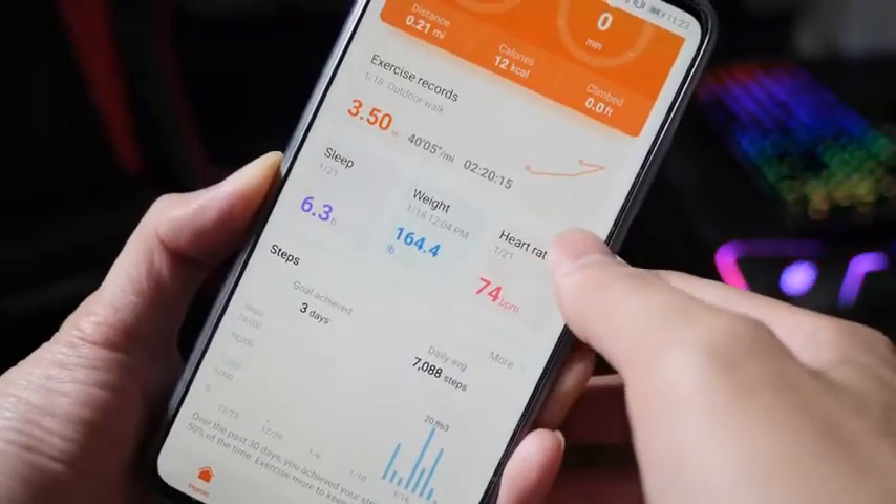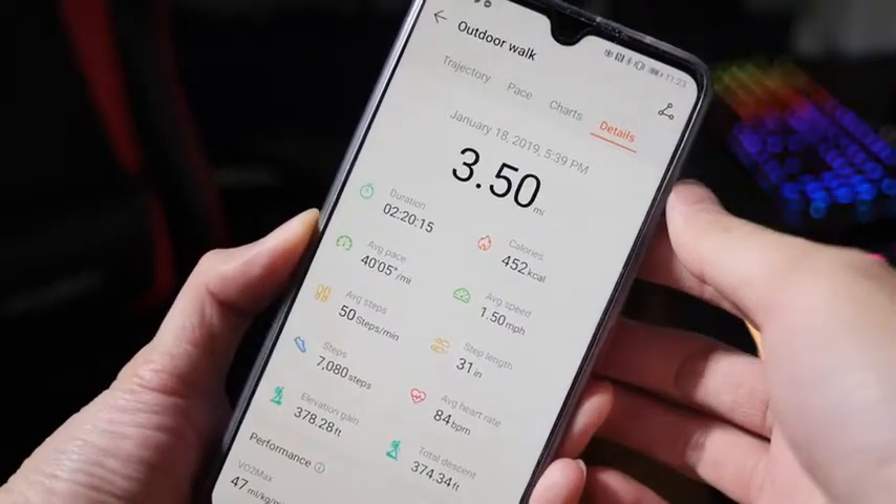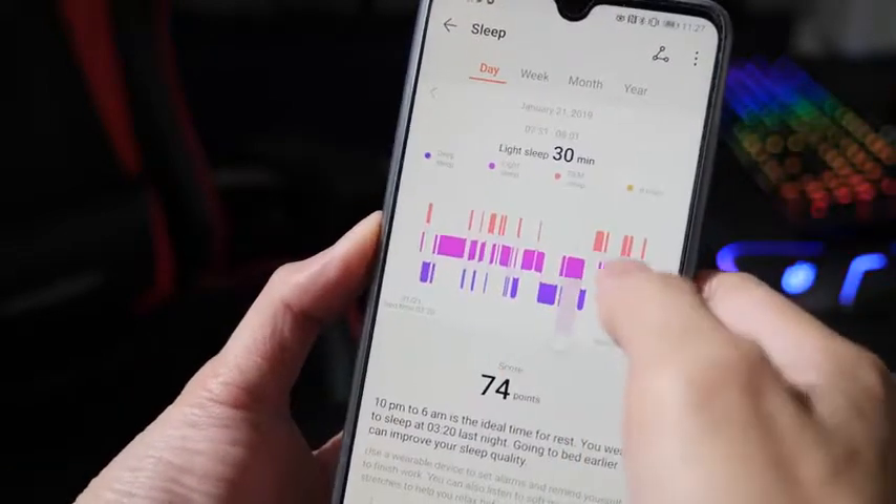To use the watch, you have to use the Huawei Health app. It's really organized and easy to use, and you can see a lot more information out of it — including all your fitness goals and sleeping habits.